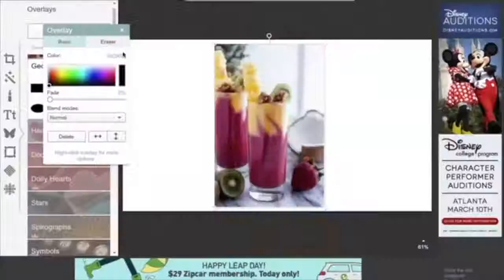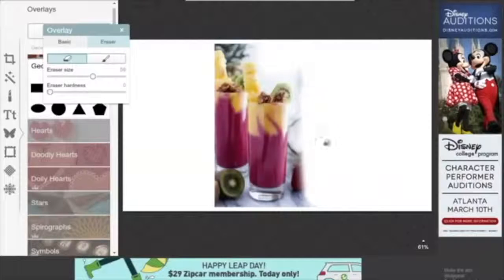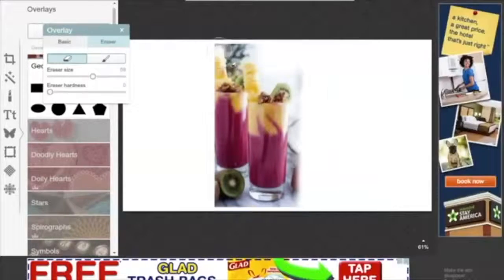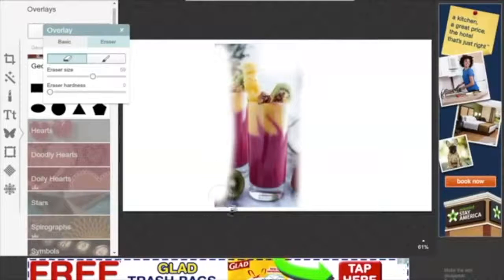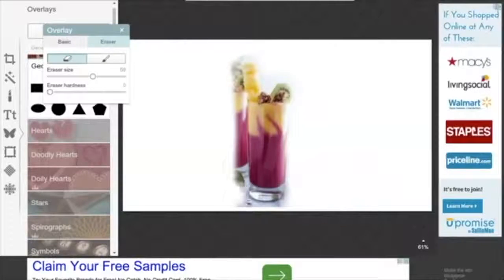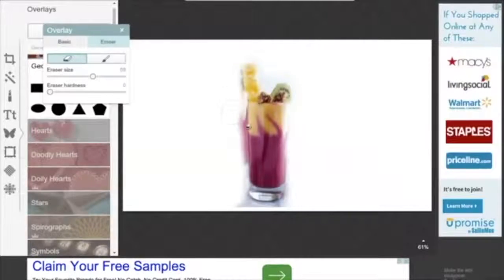The first hack I have for you guys is if you want to remove the background around an overlay, just because you might not like it or something like that. All you have to do is click on the actual overlay, then click on the erase button next to the basic button, and then you can adjust the size of the eraser. At the bottom, I recommend adjusting the eraser hardness all the way down, or at least low enough, so that it's not very harsh. Then you can erase around the overlay, and if you ever get to parts with really small areas you can't reach, you can make the eraser size smaller so you can get into those parts.